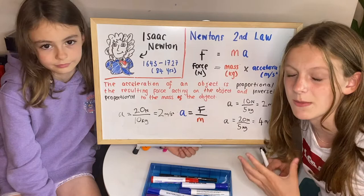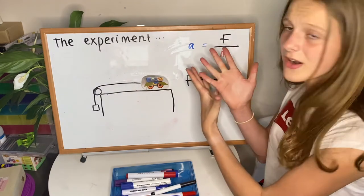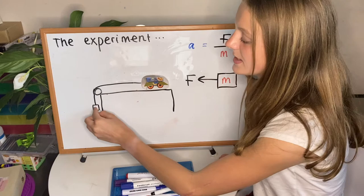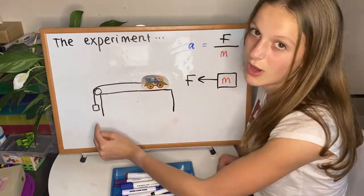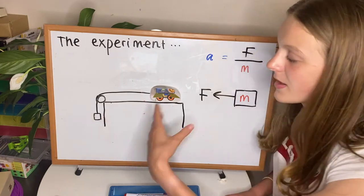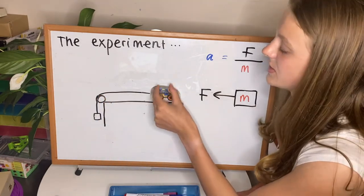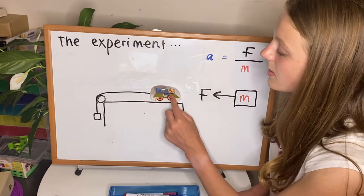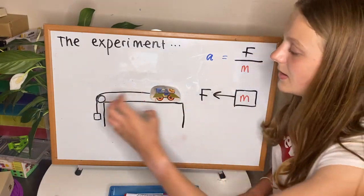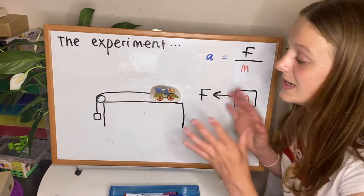First we're going to see how changing the force affects the acceleration, keeping the mass the same throughout. The force comes from gravity acting on our hanging box. When we release the box it applies a force to our cart pulling it along the table, and we measure the cart's acceleration. To change the force we take a mass from our cart and add it to the box, which increases the force pulling the cart while keeping the total mass of the system the same. Some of you may get immediately why the masses have to come from the cart — if not, stick around to the end where I'll explain in detail.